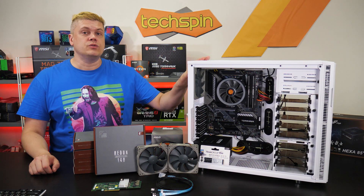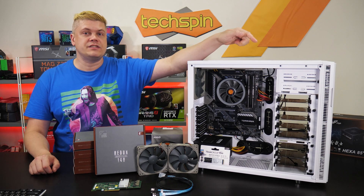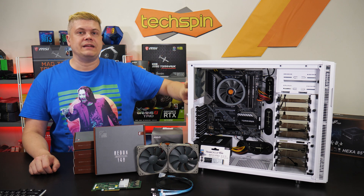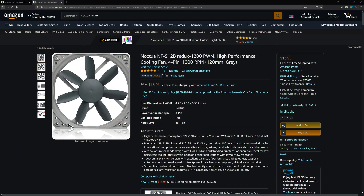The Define R5 comes with dual 14-centimeter fans. We've moved the rear one to the front, so we can install dual Noctua NF-P12 Redux fans up top and a larger NF-P14 Redux at the back. The P is for high static pressure, ideal for radiators or getting air through cramped spaces like lots of hard drives. There are lower-speed models if you need a super-quiet case, and airflow-optimized versions too.